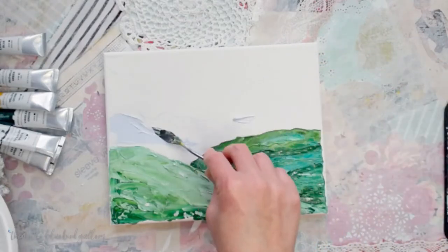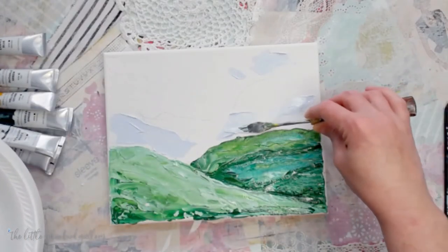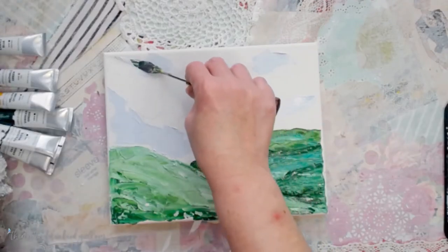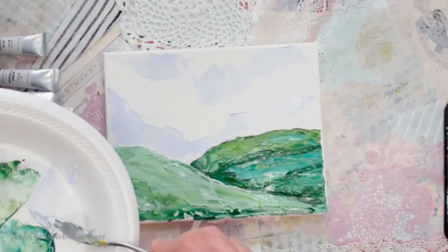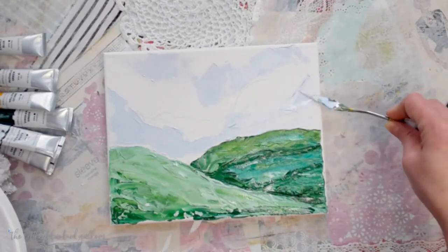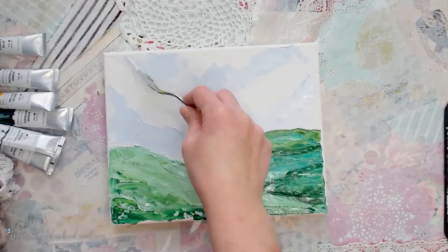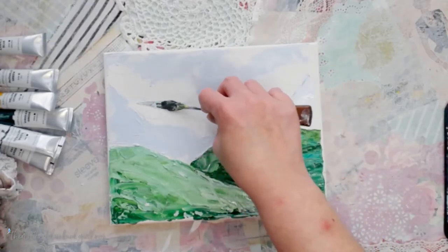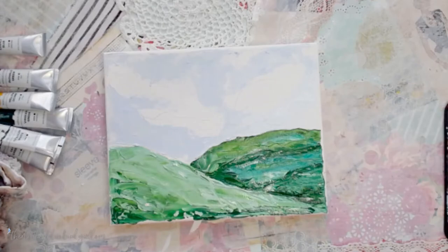We're going to try to avoid the areas where we've got our clouds, or the ideas of some clouds. We're going to come back with some pure white and add those in at the end. So we're not going to completely cover the sky with blue — we're going to leave some areas open. We're going to get along the edge of our hill here just a little bit.